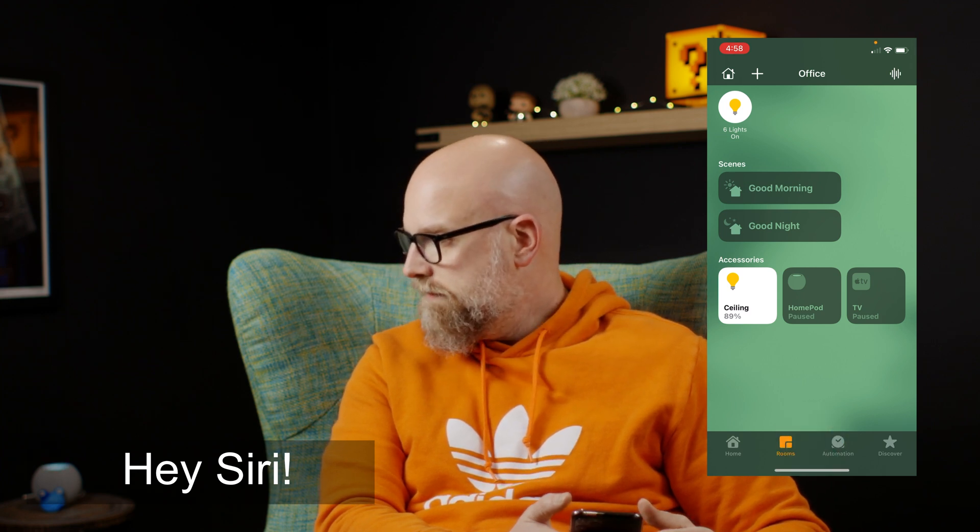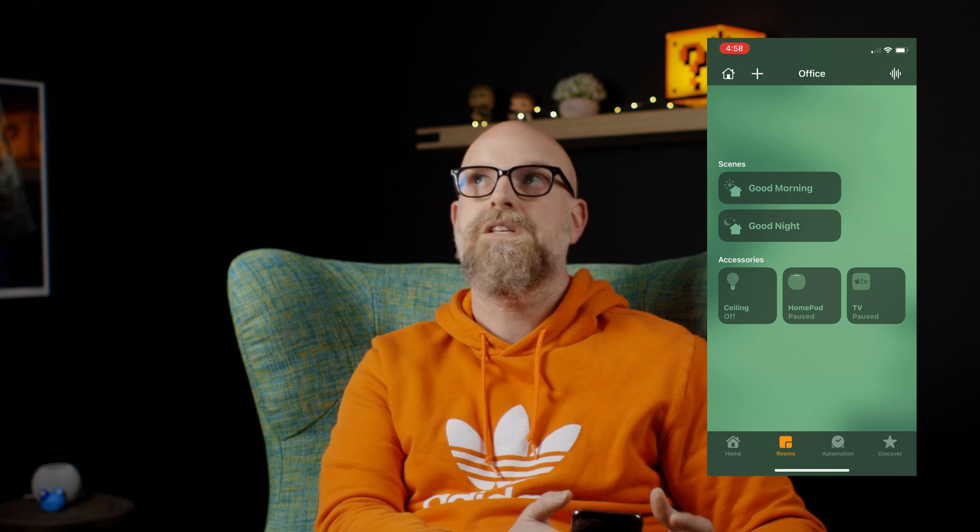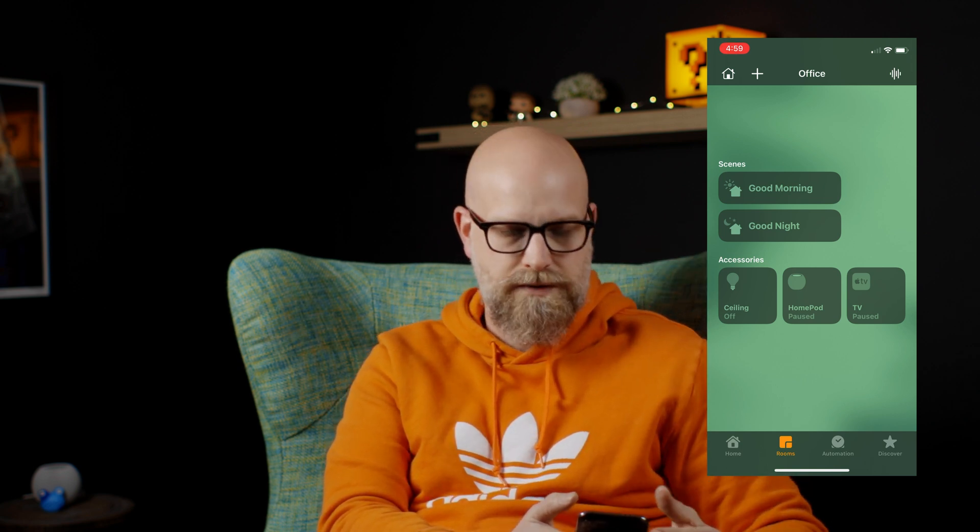Hey Siri, turn the office lights off. Pretty fast. You can see it's still adjusting the mesh network with Thread, but we are getting it there.